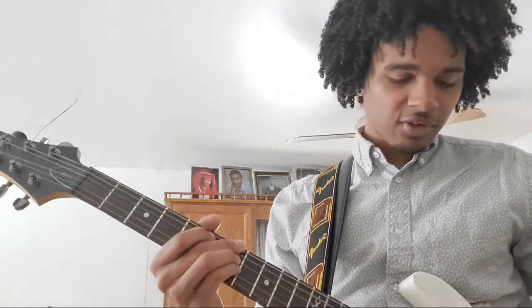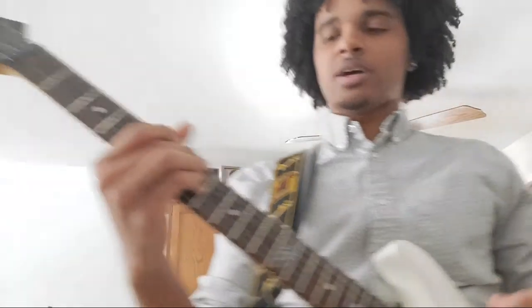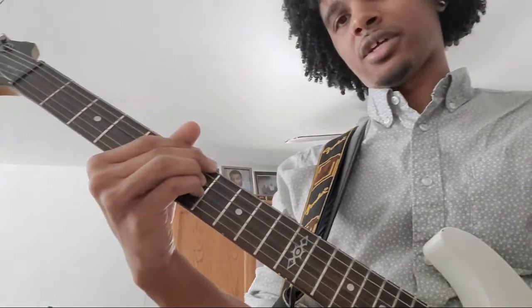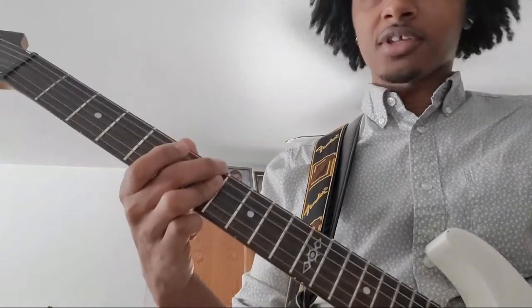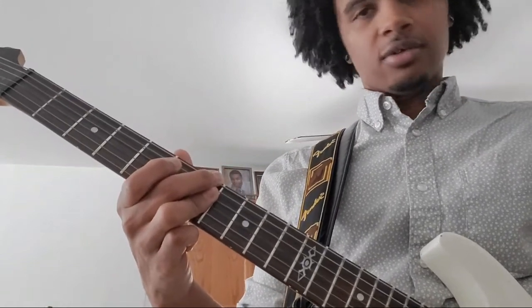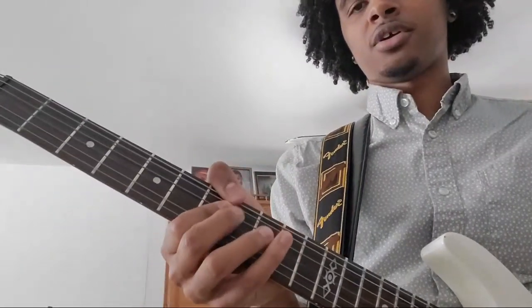Then you go up to the B minor 7 — that's just another standard B minor 7. So that's the 7 on the E string, you skip one, and you go 7, 7 on the next two strings. Or you can do the bar where you go 7 on the next three strings. I like to do my minor 7 chords with just three fingers, but you can also do it with the bar across the 7 and the index finger on the bass note, or you can even put your thumb here.